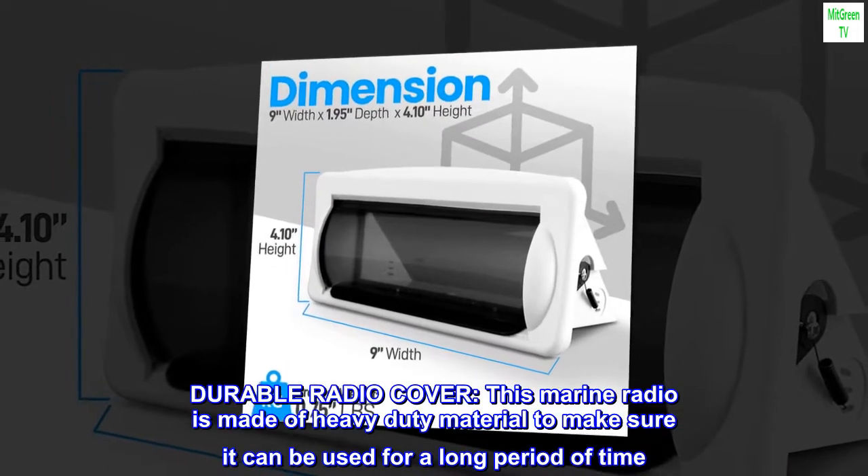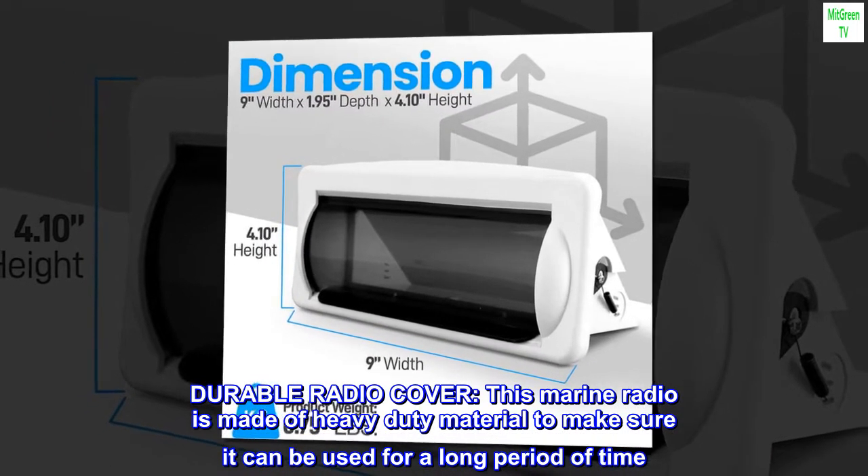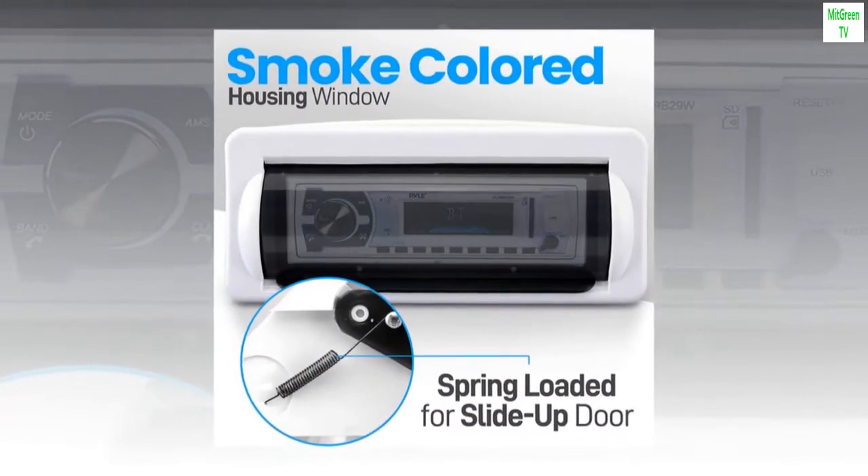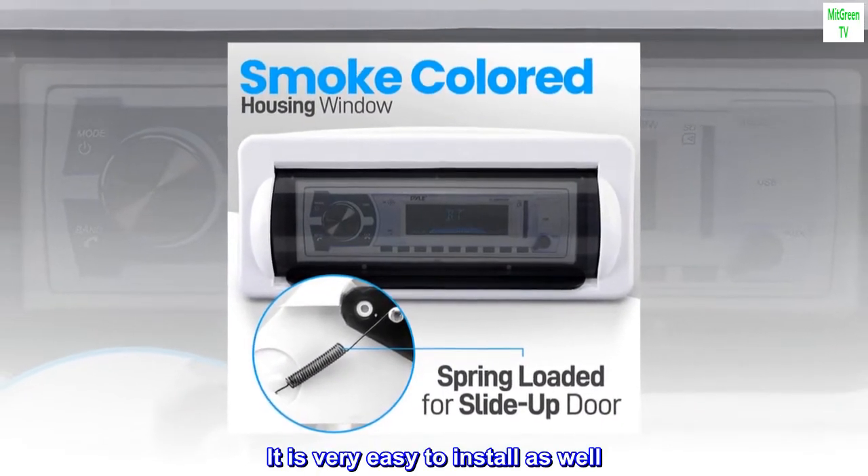Durable radio cover. This marine radio is made of heavy-duty material to make sure it can be used for a long period of time. It is very easy to install as well.